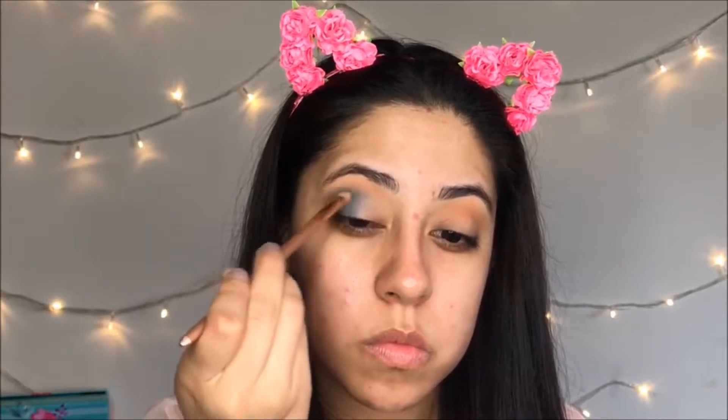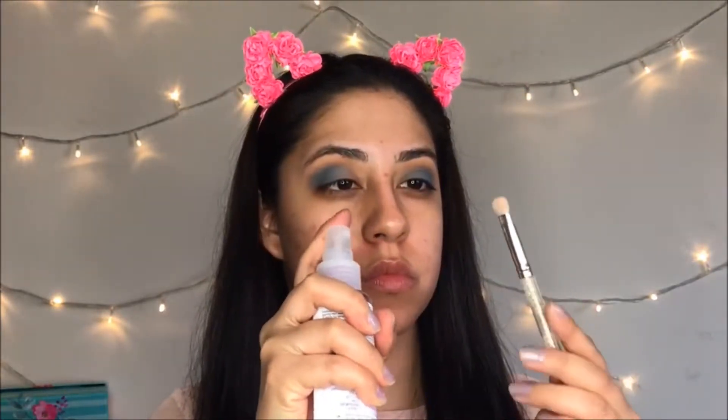I'm going to start off with this facial mist from Garnier — it's the rose water. Then I'm going to use a light brown color and apply it on my crease, and then use a dark blue color all the way to the middle of my lid. Next, I use a baby pink color, but first I spray a little bit of the facial mist on my brush so the pink is more pigmented.